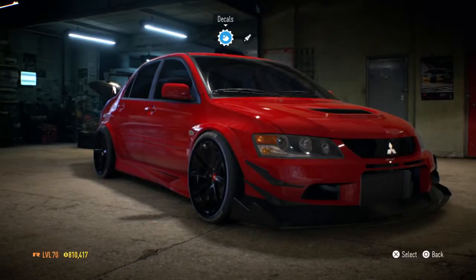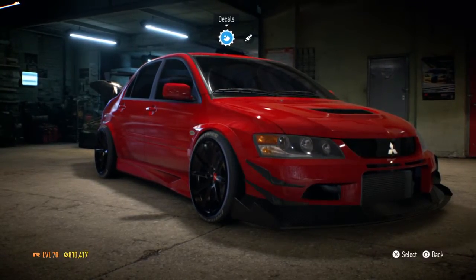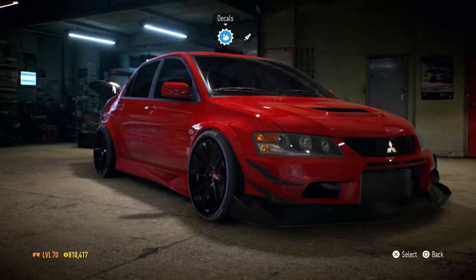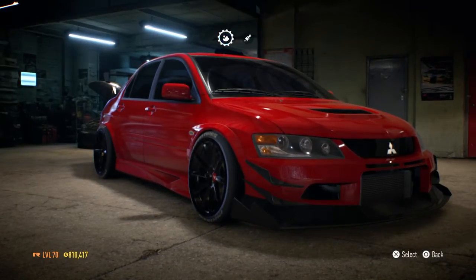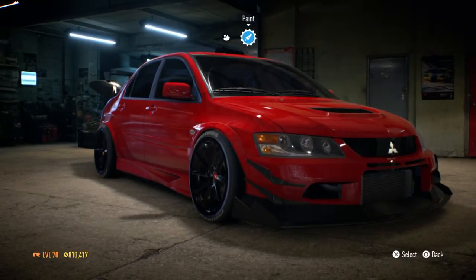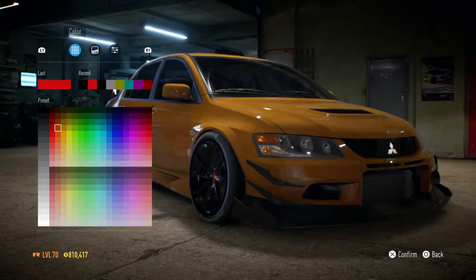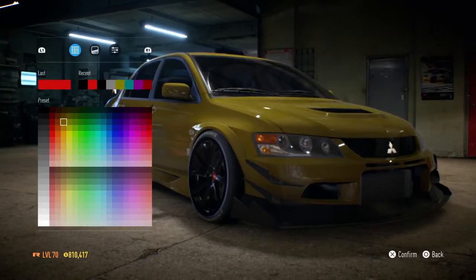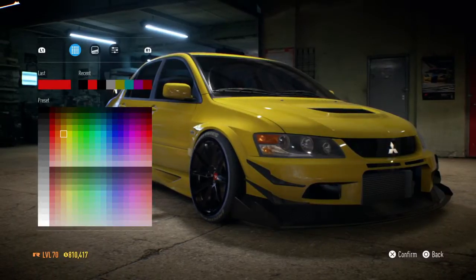I'm gonna have two to three decals on my car — that's the maximum I can have. Because last time when I did the Evo tuning it looked absolutely stupid. Something's always wrong with me.